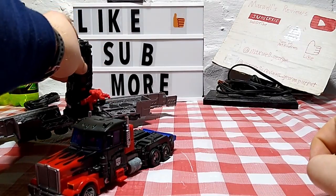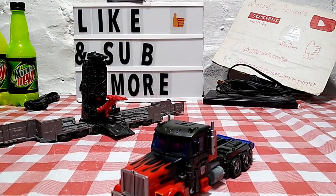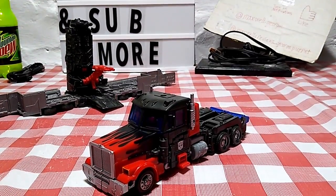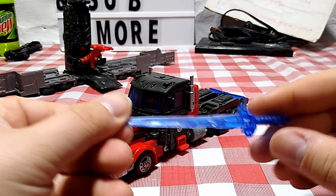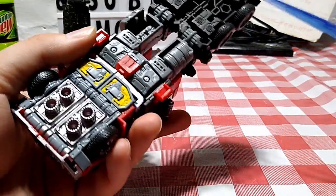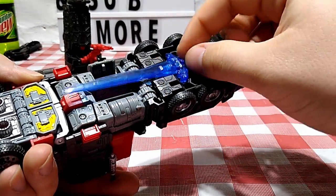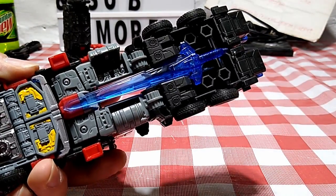Now let's show off the weapon storage in vehicle mode, since I totally spaced doing that with Scourge. The sword has two tabs on it — you can take it and there are two little slots right under here. You can tab the sword in just like so, and you've got your sword storage, which is really cool and very nice.